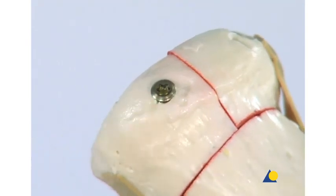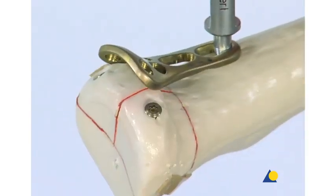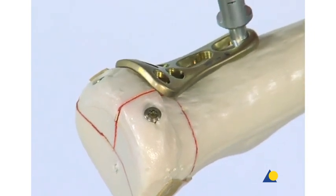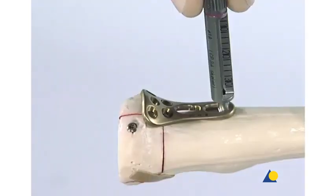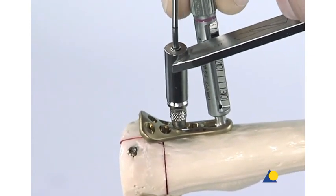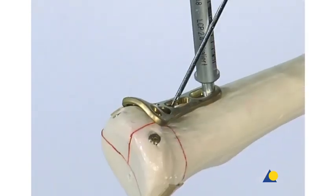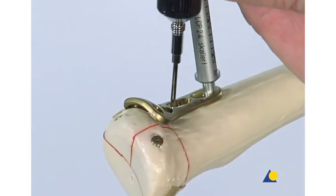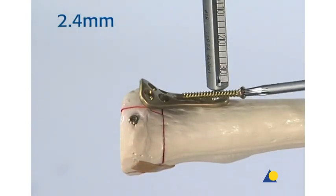The threaded LCP drill guide can be used to position the radial neck plate. Its correct position is on the neck and not on the top of the head. This position minimizes impingement during rotation. The ideal position is proximal to the articular surface of the radial head and in the Hotchkiss safe zone. A 2.4 mm bicortical cortex screw is placed in the shaft of the plate through the DCU portion of a combi hole. The 1.8 mm drill bit is used to create the hole. The depth is measured and the screw is inserted, but not completely.